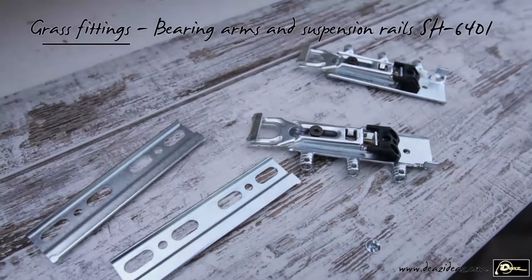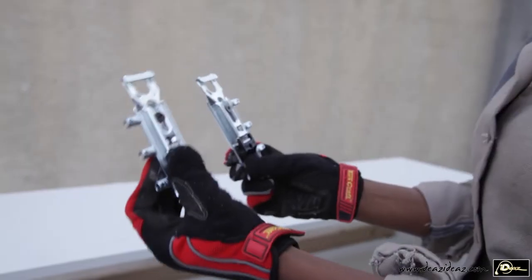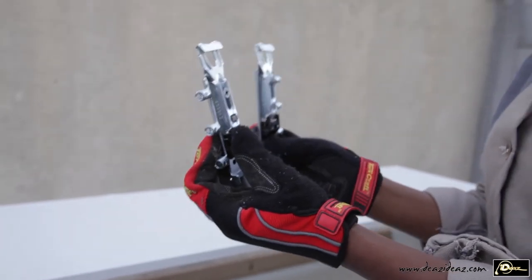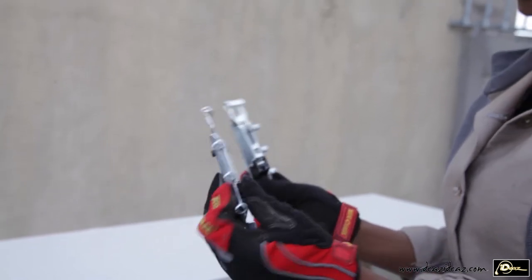For a concealed installation, I'll use a set of grass bearing arms and suspension rails. The set has a load capacity of 130 kg per cabinet and is made completely of steel.